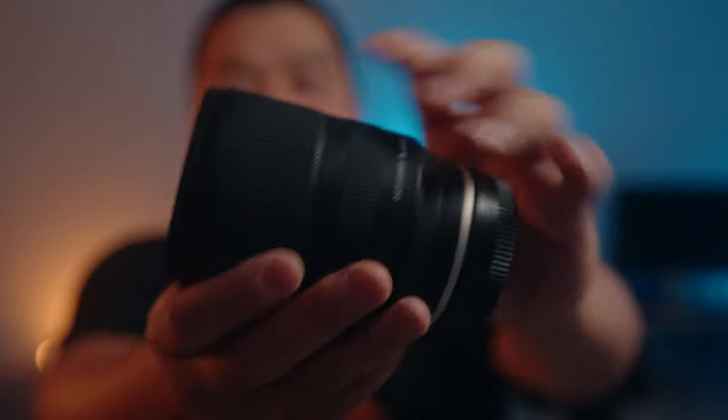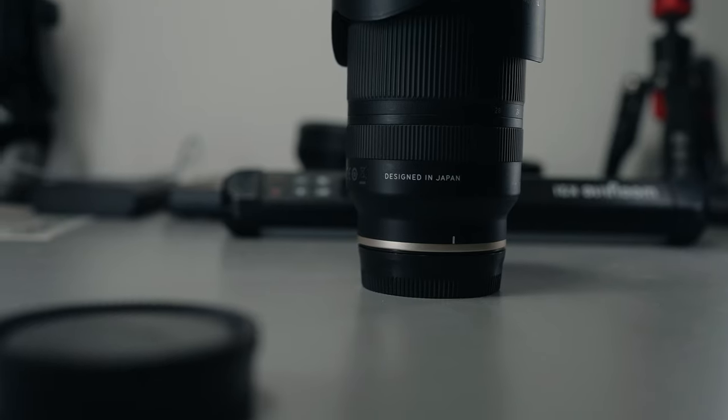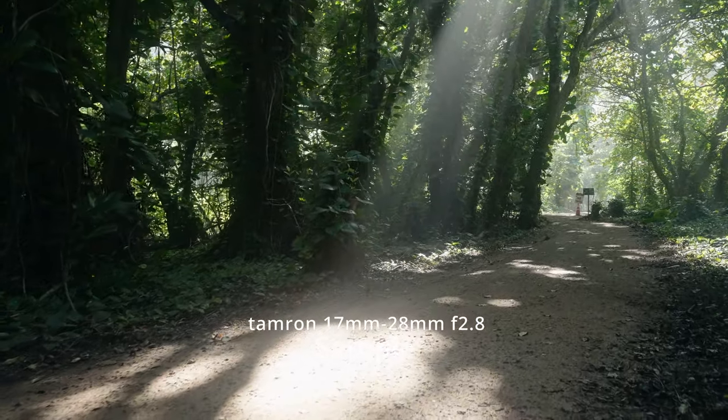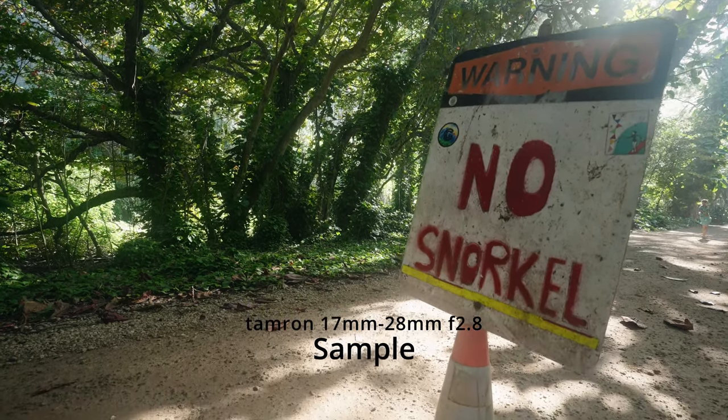Starting with the ultra-wide lens right here — the Tamron 17-28mm f/2.8. I wanted an ultra-wide lens to cover everything from the wide end. I knew I was going to travel and wanted to capture entire landscapes. The 16-35mm f/2.8 G Master was too expensive and heavy, and the 16-35mm f/4 didn't provide enough light. I paid 900 Canadian dollars for this lens. It's small, lightweight, and great for gimbal work because the barrel doesn't extend — everything is internal.